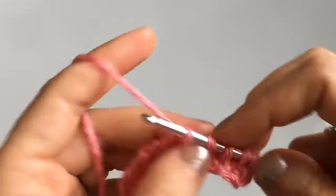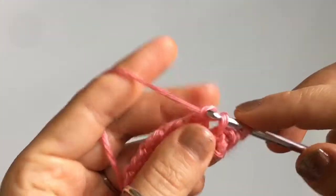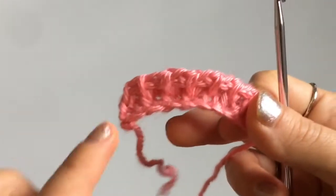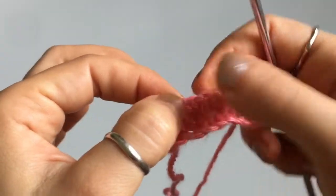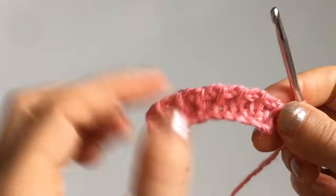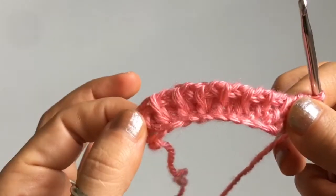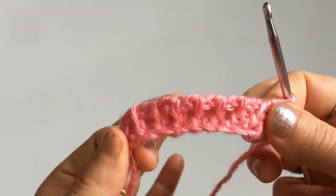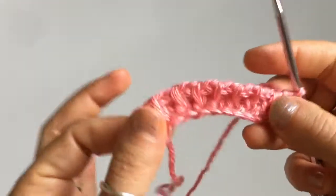That's all you have to do to your return pass — for any stitches with a regular or traditional return pass. If you're using something like the ocean stitch, a lace stitch, or anything that already has additional chain stitches incorporated into the return pass, you need to add one additional chain. So if your return pass calls for chain two, do chain three; if it calls for chain four, do chain five instead. Just add one chain to make the return pass wider.